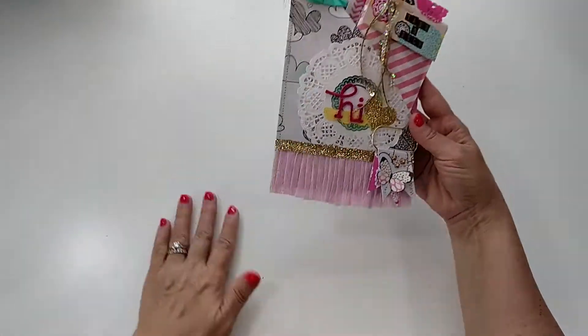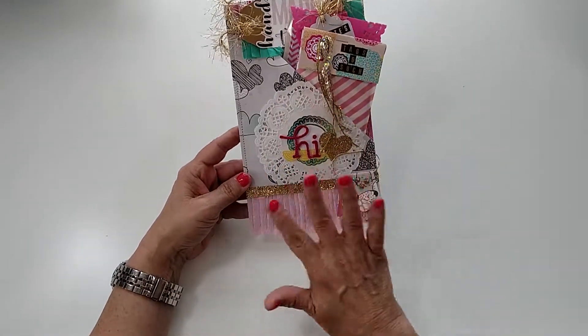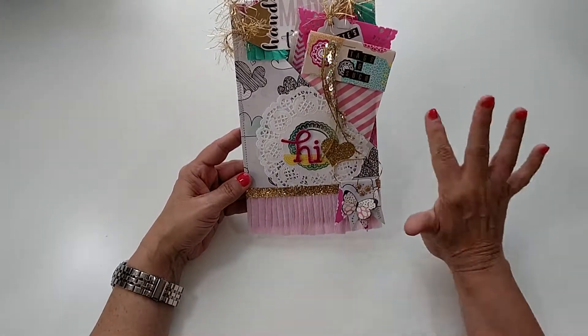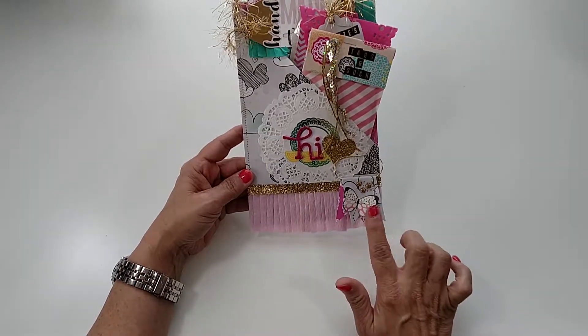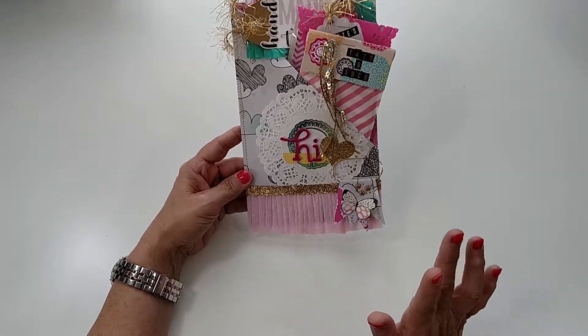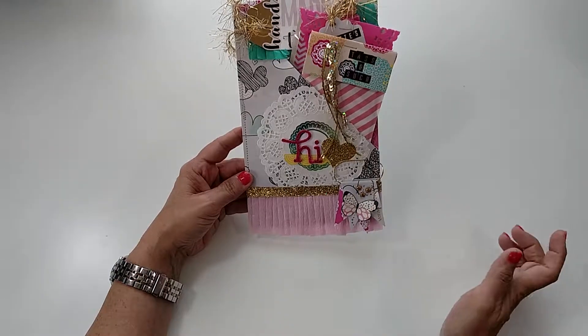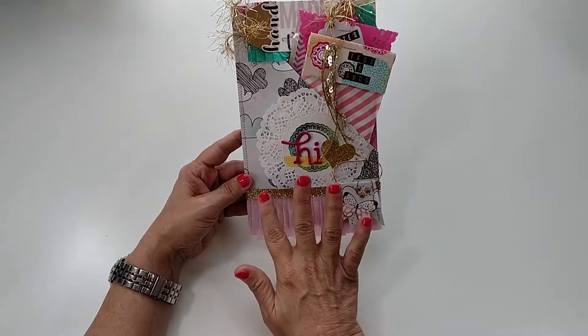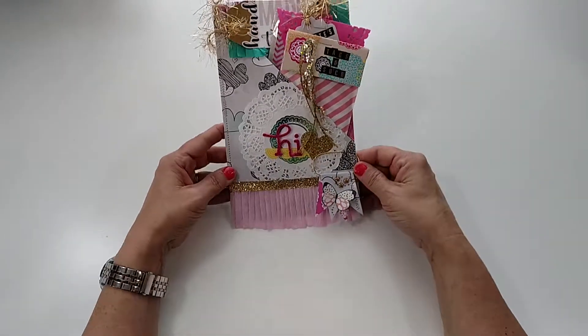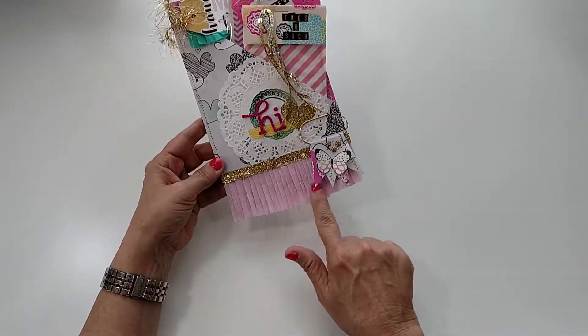This is my mail that I'm going to send to Tonya, and it's using almost all Amy Tangerine sketchbook papers. Not everything — this little butterfly is from the balloon collection from Maggie Holmes — but most everything else is Amy Tangerine, except for like glitter paper and stuff.